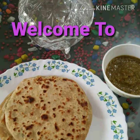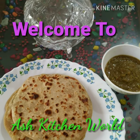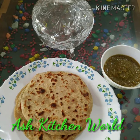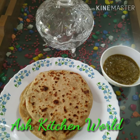Hello, Namaskaram. I am going to make a North Indian dish. Everyone is trying to make this dish. I am going to show you how to make it — like and share.